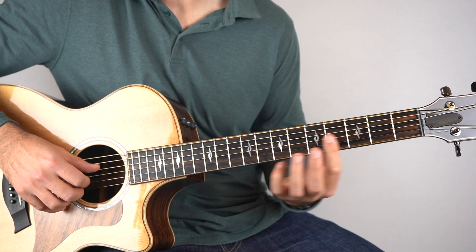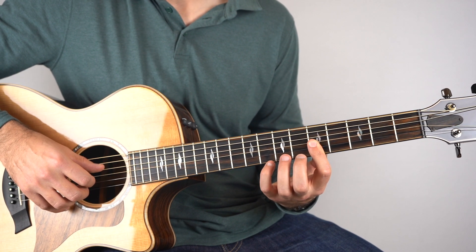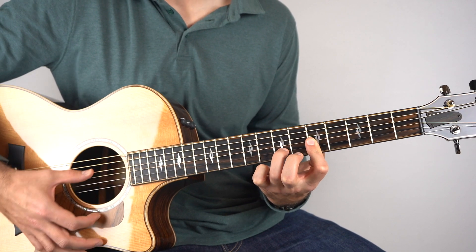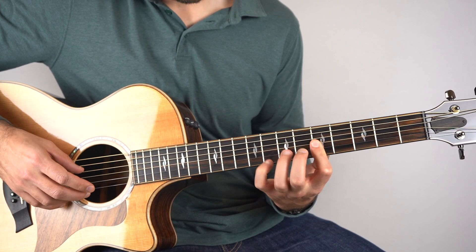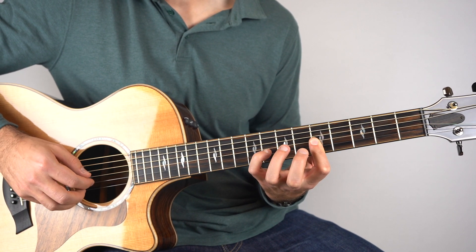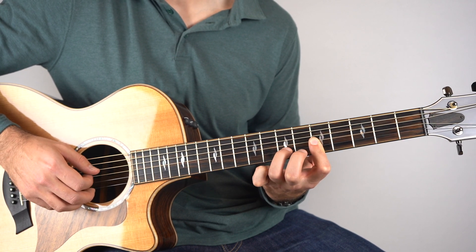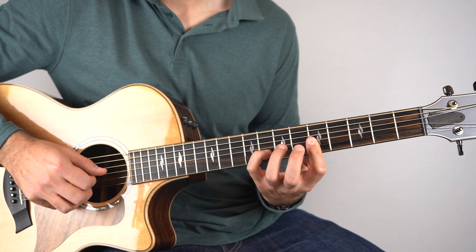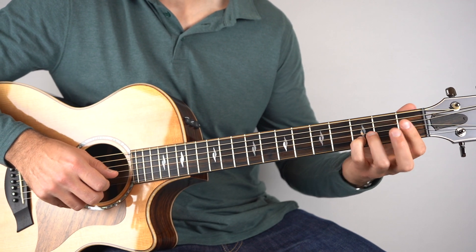And then it's D7. Here I'm barring the top 3 strings at the 5th fret, and the chord would also include the 7th fret on the 2nd string. With your fingers held down, play strings 1 and 4. And then the melody continues on the 2nd string — you're going to play fret 8, 7, 5, 3. So all together, I'll play it with my fingers like that.